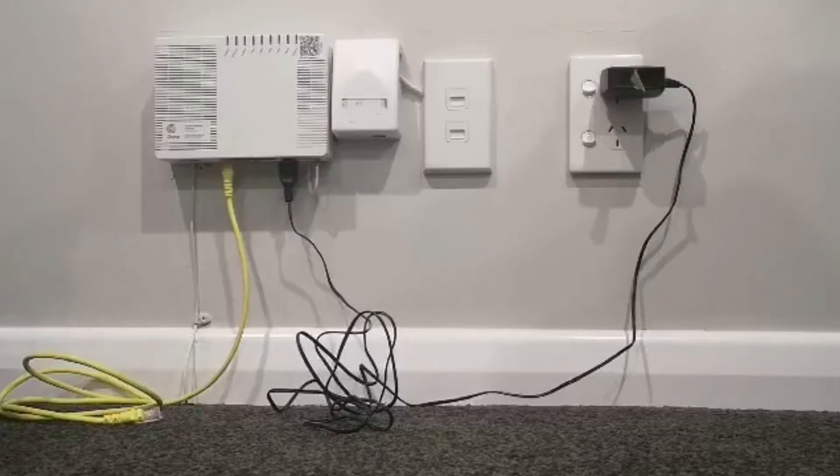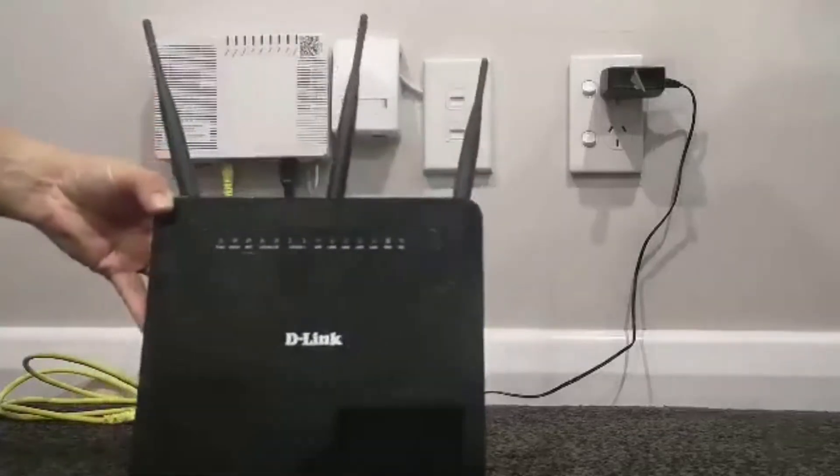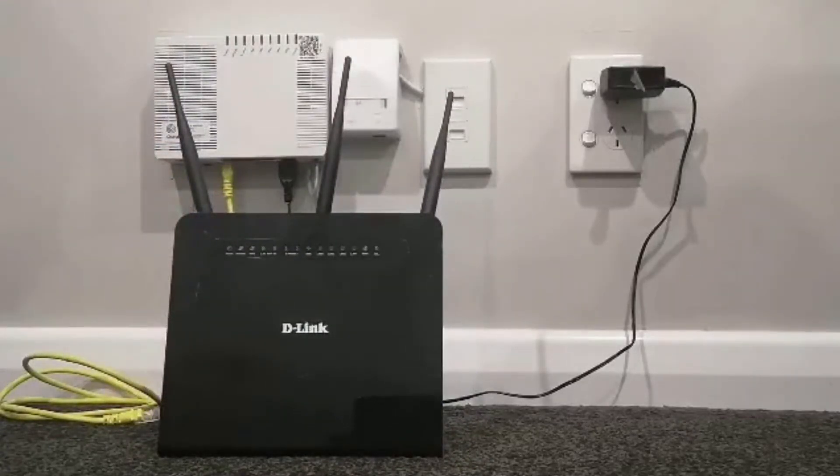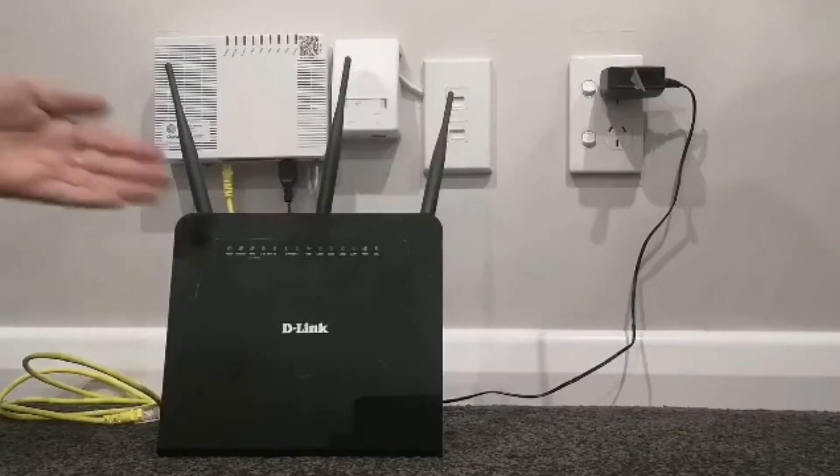In this video, I'm going to show you how to set up your D-Link DVA-2800 modem for a fibre broadband connection. Remember, before you open your modem and begin the setup, you must wait until your broadband is connected with us. We'll send you a text message to let you know when your broadband connection is active and when you can start to set up your modem.